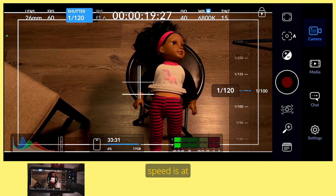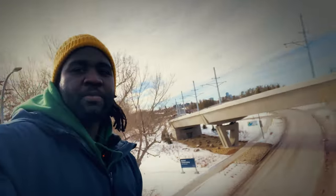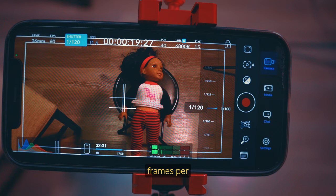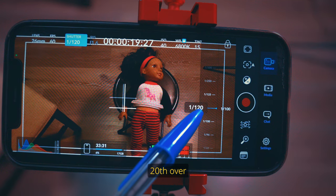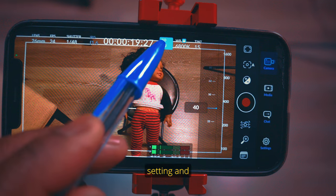For example, right now I'm filming at 30 frames per second but my shutter speed is at 1/8000th of a second. I'm standing over the bridge and there are vehicles right behind me — that's kind of cool. Another example: if you're shooting at 60 frames per second, then your shutter speed should be at 1/120th of a second.